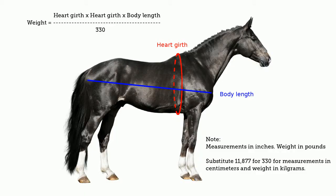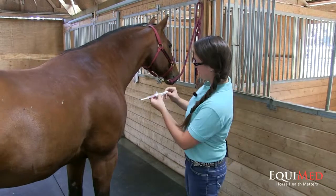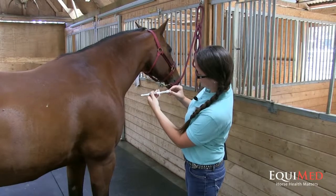The best way to determine your horse's weight is to use a commonly available weight tape or an online calculator. I'm going to adjust the dial so that the bottom surface is lined up with the 1000 mark, like so.